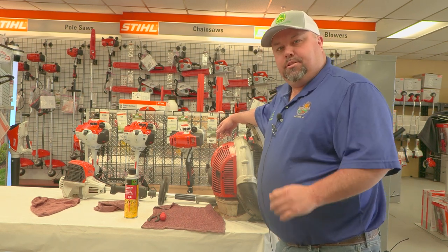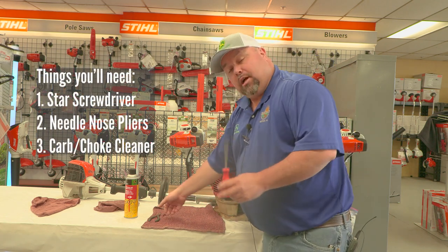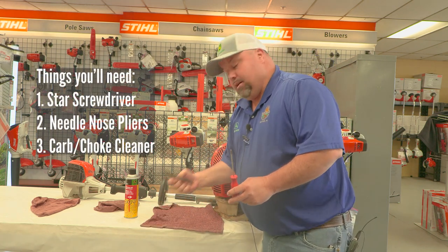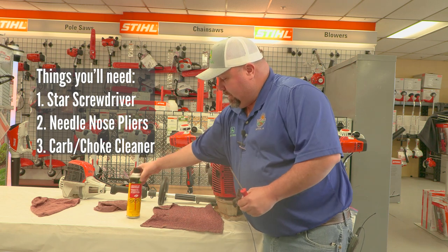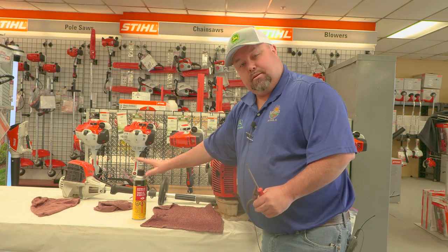The tools you'll need to check your spark arrestor and to get it out is a star screwdriver and a pair of needle nose pliers. And to clean it, you'll need carbon choke cleaner. And we have all this here at SunSouth.